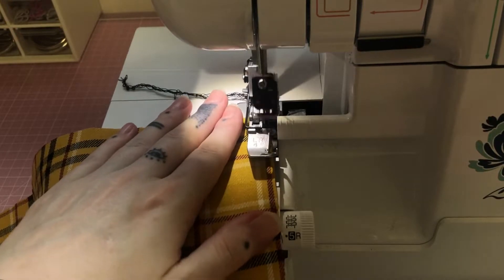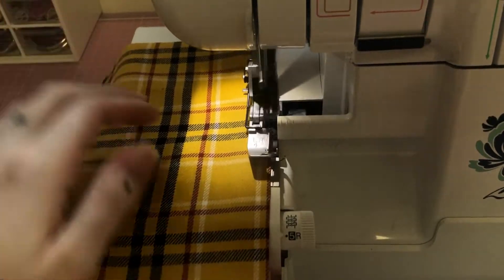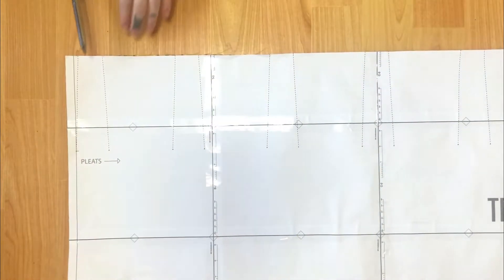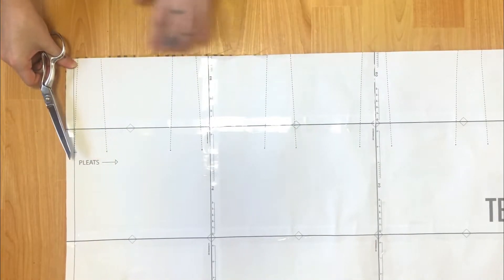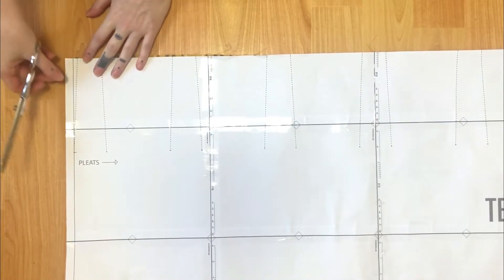Just like in the original tutorial, hem the bottom of the skirt. Then we will move on to marking our knife pleats. Lay the pattern out on your cut out and hemmed fabric. Just like in the original video, cut out notches to mark the tops of the pleats. Continue this for the full length of the top of the skirt.